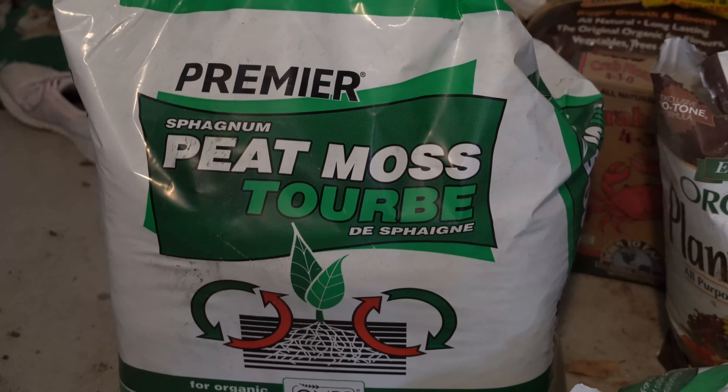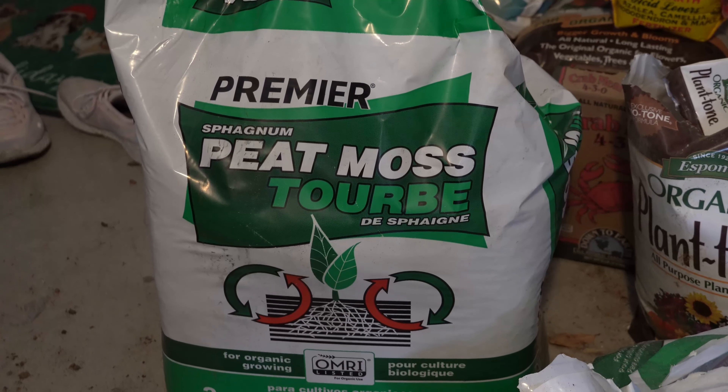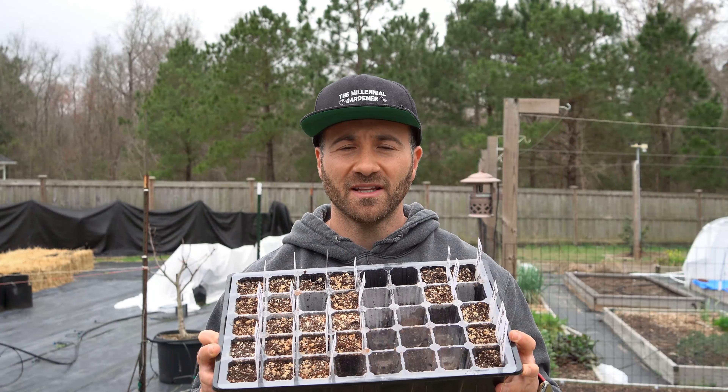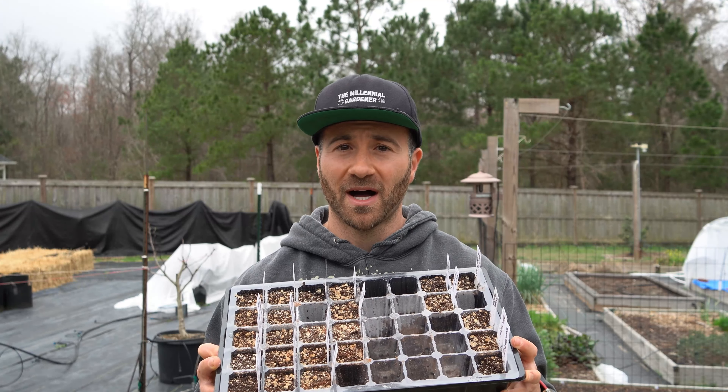So this year, in order to save myself a step, I decided I was going to make my own seed starting mix out of one of those large tubes of peat moss and cut it with perlite, and then directly fill these seed starting trays with that mix — that would save me an additional step and I won't have to up-pot them.